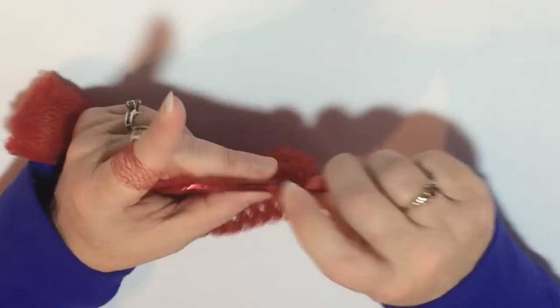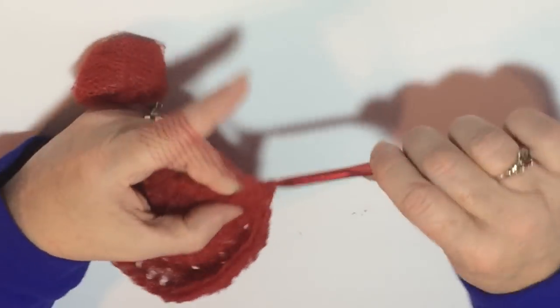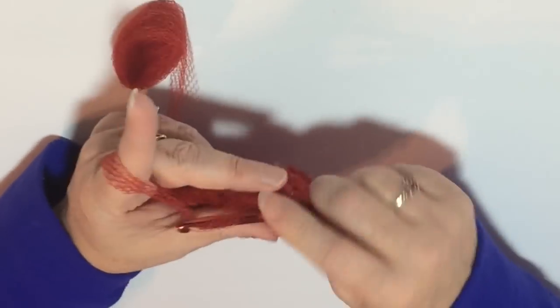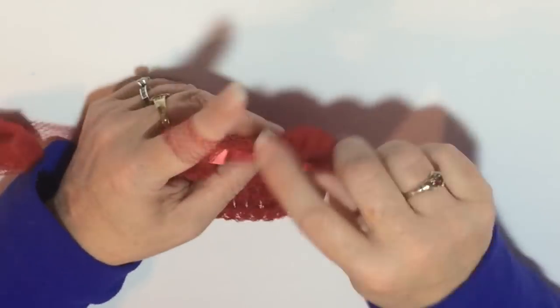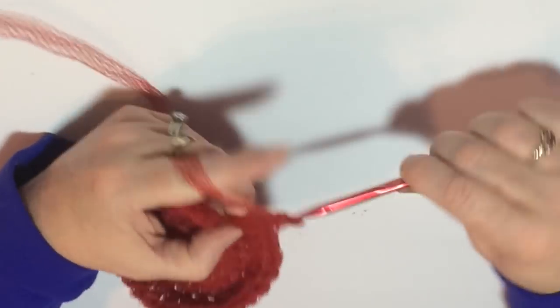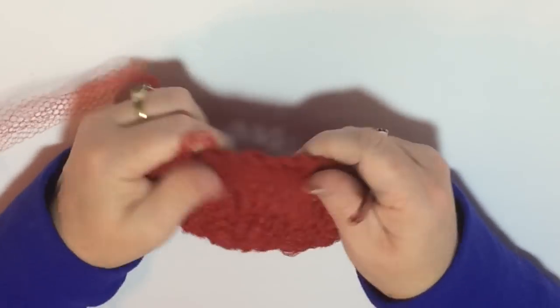A lot of people make their scrubbies different ways. I generally make a double scrubby, so we use two balls of netting — I'll make a front and a back and then crochet those together. Some people will sell only a one-layered scrubby and typically sell those for a dollar, but personally I think those are kind of wimpy. I want something that's going to hold up for a while, something I can get my hand around to wash dishes or clean counters — and these are great, they're not going to scratch your pans.